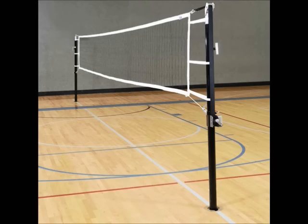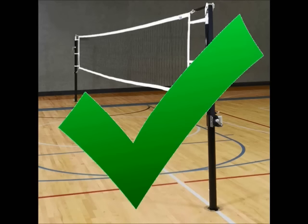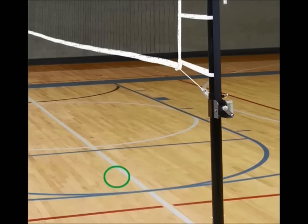Rule number 3: when landing from a spike, sometimes you'll find that your foot crosses over the center line. It's okay if it crosses over a little, but if your whole foot is there and it's interfering with the play — for example, their setter or blocker falls on your foot or touches you — the point goes to the other team. Good. Bad. Good. Bad. Do you see the difference? Perfect.